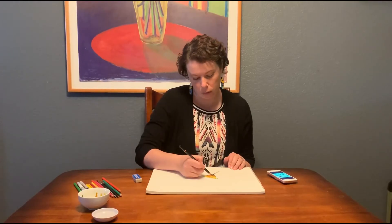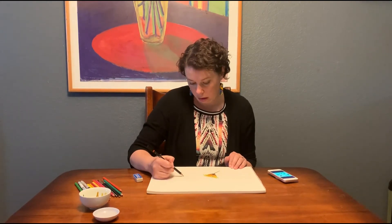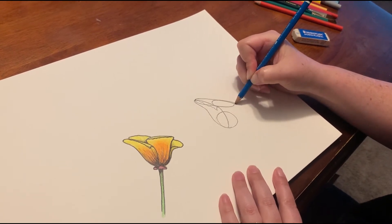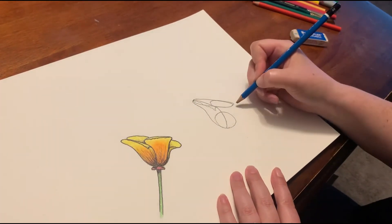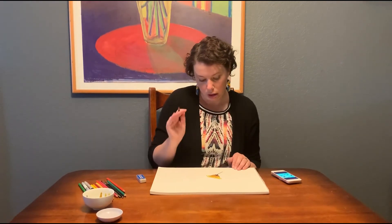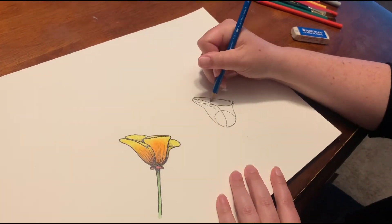The second one is the one right behind it. You can see it comes out a little bit into that first petal we drew, and it goes up and curves around to the end of the oval that we first drew. It comes down and then connects to the first part at the base of the flower. Then there's a little detail fold over — just draw that.